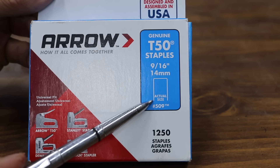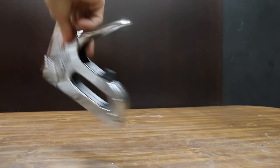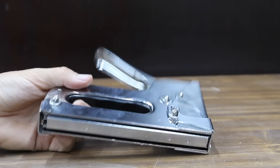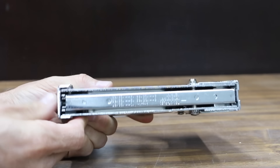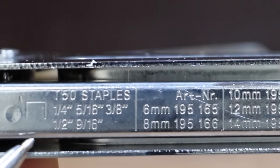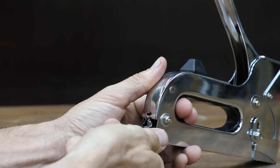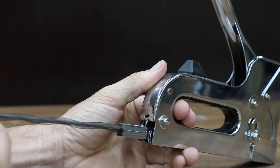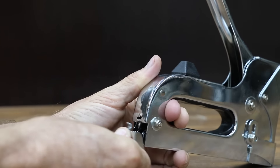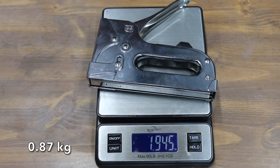All the staplers we'll be testing are designed for T-50 staples. At a price of only $14, the least expensive stapler we'll be testing is made by Citadel. Most of the staplers we'll be testing are battery or electric, but I thought it'd be interesting to throw in a manual stapler. The Citadel is designed for quarter-inch through 9/16ths staples. Push down on the staple retention bracket, remove the staple retention assembly, insert the staples, and return the assembly and the bracket to the home position. The Citadel is very light at 1.95 pounds.